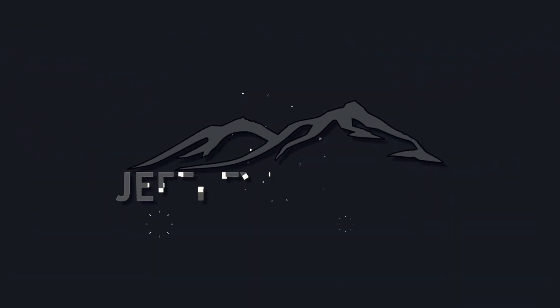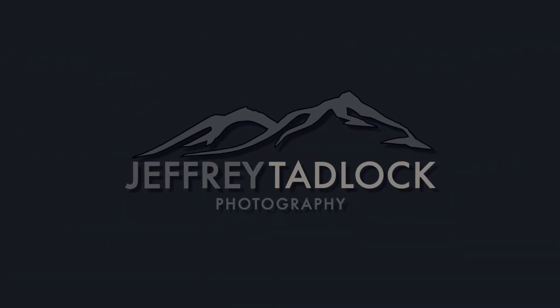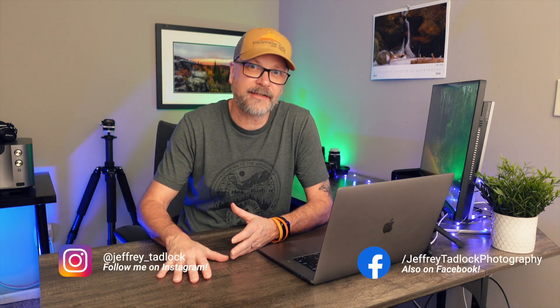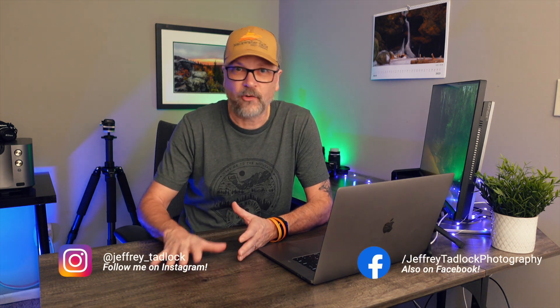Today we're going to talk about my five tips for actually waking up and making it to sunrise as a landscape photographer. One of the hardest things about being a landscape photographer are those early mornings — going out to catch sunrise, making it to that destination for that awesome light and the quiet of the morning. While I don't consider myself not a morning person, I'm not really a 5 a.m. person. So I put together tips and strategies to help me get from when the alarm goes off to out the door, awake, caffeinated, and with all my gear ready to go.